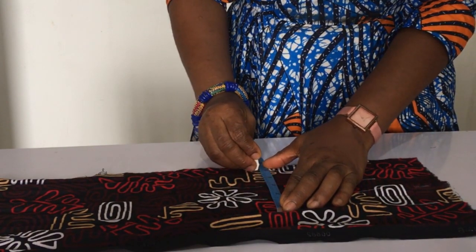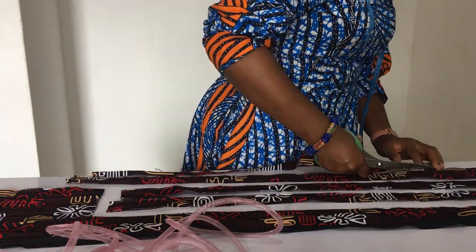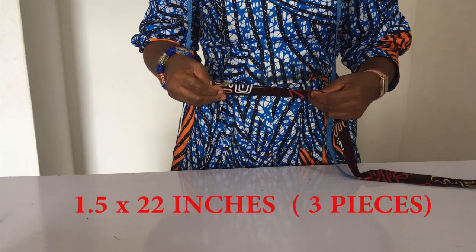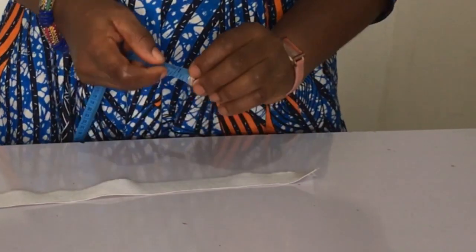Now we're going to be cutting out our pieces. I'm measuring out 1.5 inches wide, and I need three pieces of that by a length of 22 inches. Next, we're going to be folding each one in two along the length — that's the 22-inch length — and sewing it all the way down.